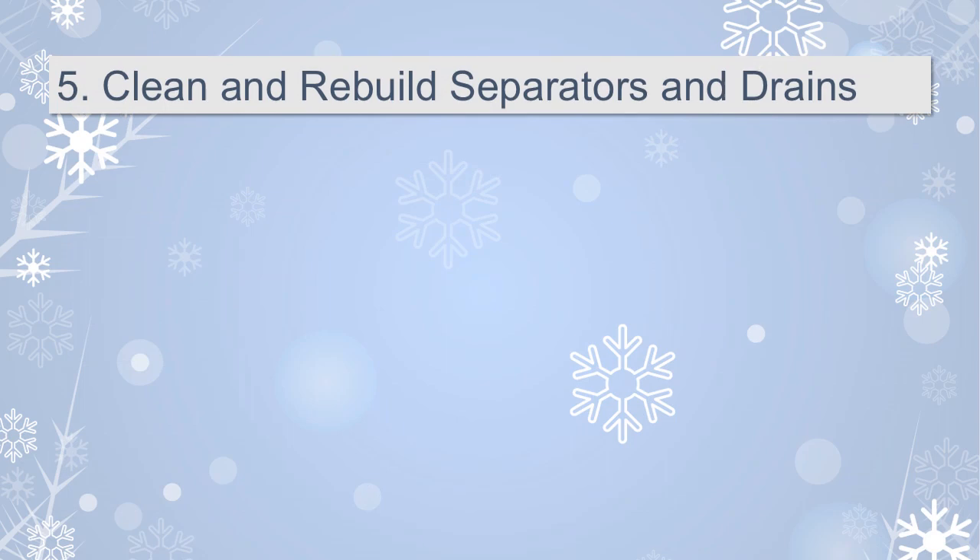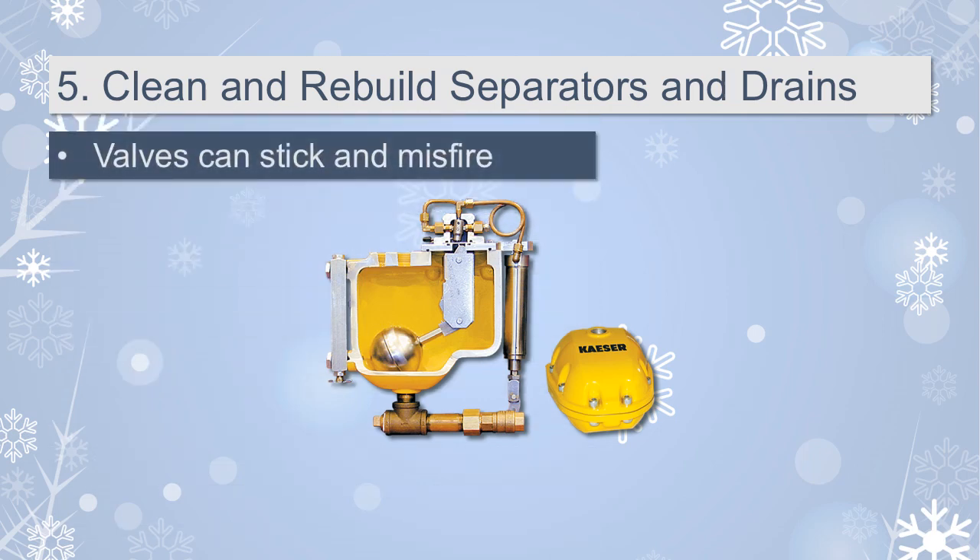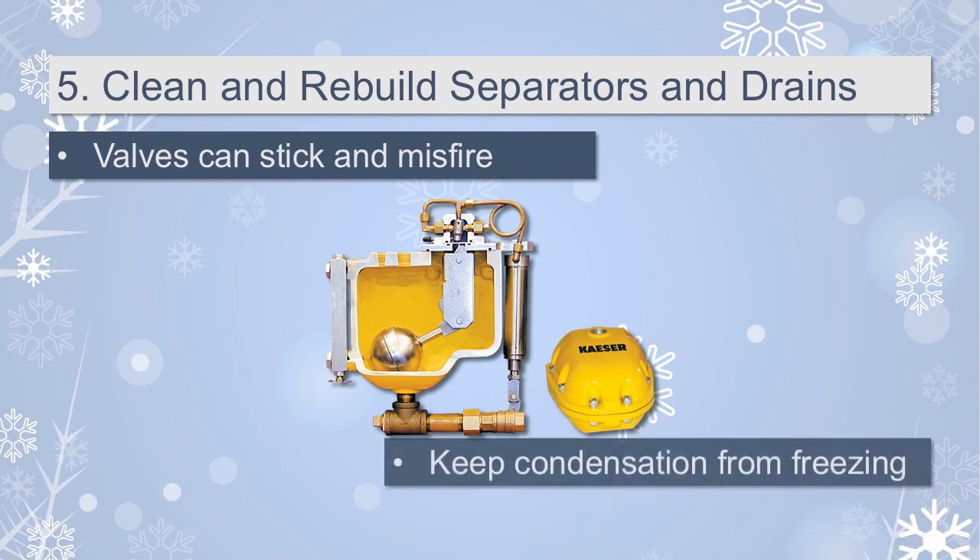Number 5: Clean and rebuild the separators and drains in your system. Many plants reduce production over the winter months or holiday season, making it the perfect time to clean and rebuild valves and drains. Many valves operate with untreated compressed air that carries moisture to the valve body. This moisture can freeze, causing the valves to stick and misfire. Separators and drains in the compressed air system are also susceptible to moisture and should be cleaned and repaired during winter shutdowns to keep condensation from freezing.